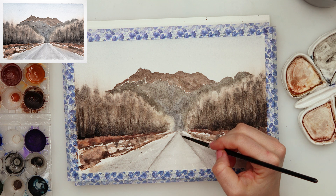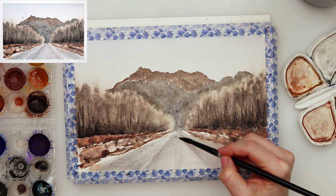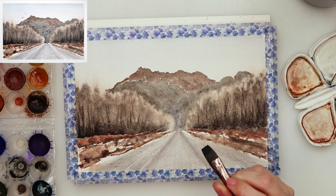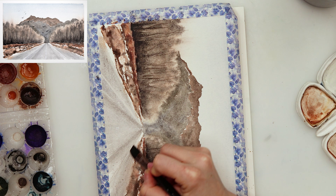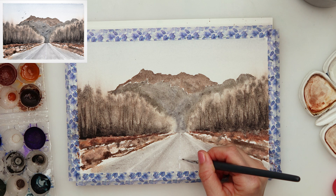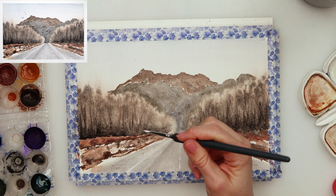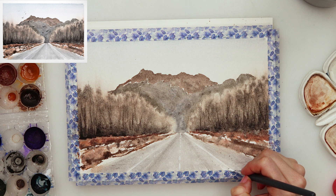I added a little bit more black to the lower part of the trees and some darker paint details to the road. Using a flat brush I picked up some paint and painted in lines on the road. I decided not to use gouache at first, just picking up paint with the brush, but then with white gouache I added the lines in the middle of the road and further emphasized the lines on the sides where I had lifted paint.